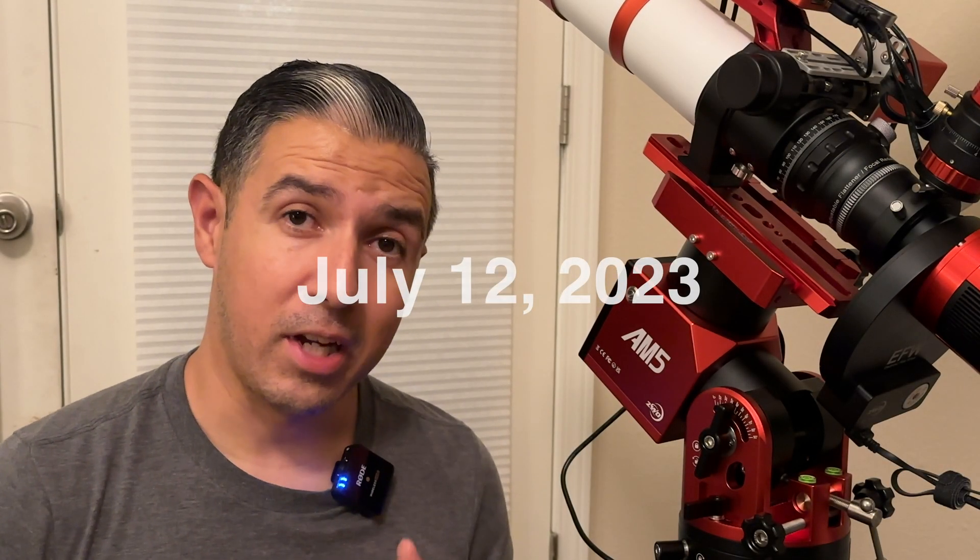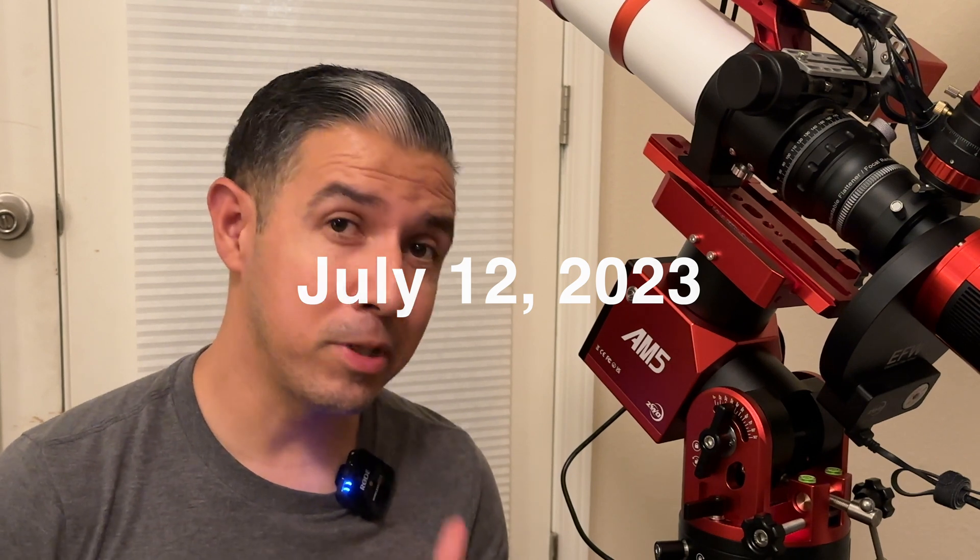It's looking like the sky is going to be clear enough for me to use this for the first time, so let's go outside and get this thing set up — and it should be really quick too.